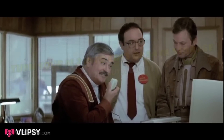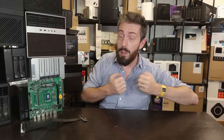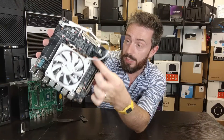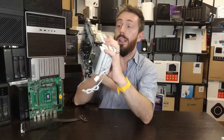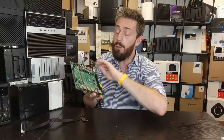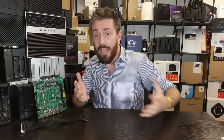Next up, an adapter I talked about in my Jonsbo N2 build. Some ITX motherboards, although very compact, don't make a lot of room for SATA storage. Maybe you've got boards like this one that have started dropping SATA in favor of HD Mini-SAS fan-out connectors, or boards like this one which only have two SATA connectors on the side. Even this mobo I've had on the table the whole video only has one SATA connector on top.